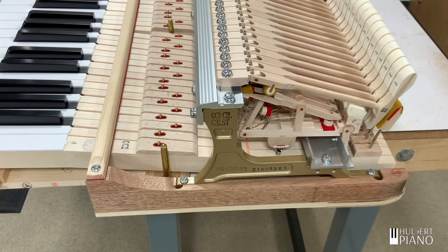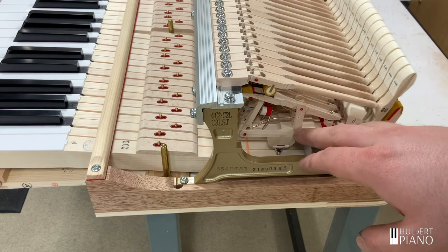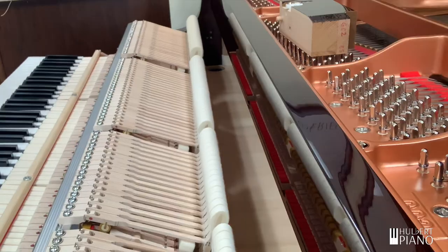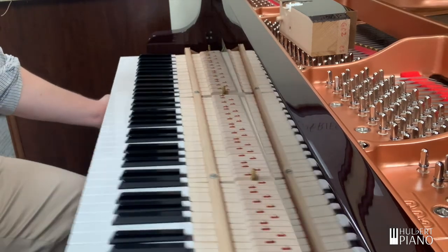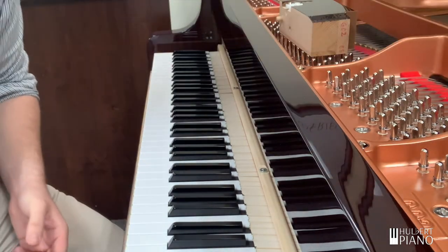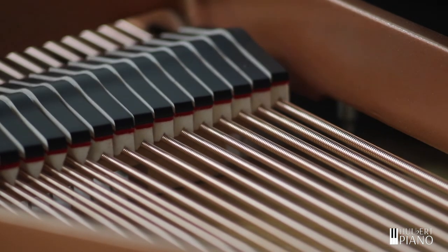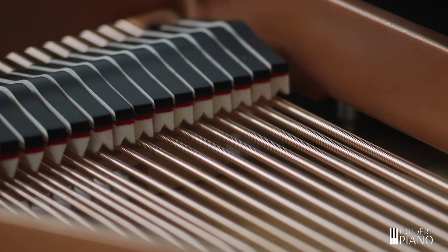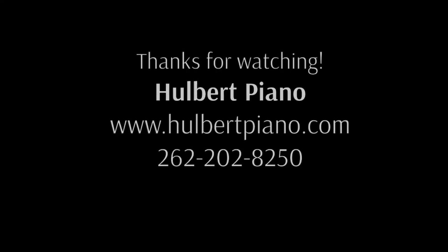Lastly, it is good to have your piano serviced regularly. While we've mentioned some common effects, this is not an exhaustive list. Your piano is unique, and so is your situation. At Holbert Piano, we can work with you to create a custom service plan to meet the needs of you and your piano. Humidity will make changes to a piano, but your piano is up to the challenge, as long as it has a little help. At Holbert Piano, we can help you and your piano make beautiful music, regardless of what the weather is outside. I'm Tom Dowell from Holbert Piano — thanks for watching.